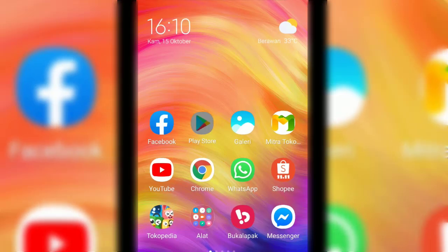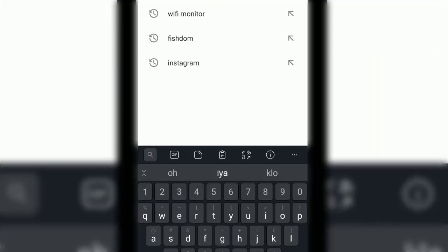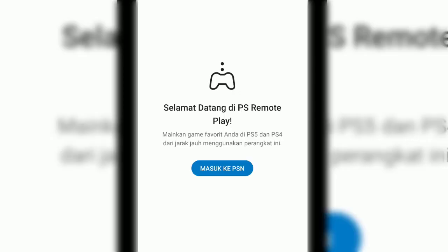After the update, PS4 Remote Play has a new interface. You can see this new user interface: welcome to PS Remote Play — play your favorite games on your PS5 and PS4.